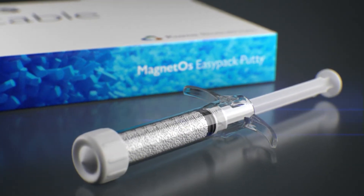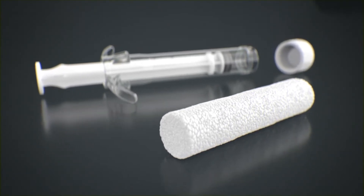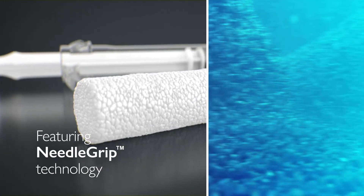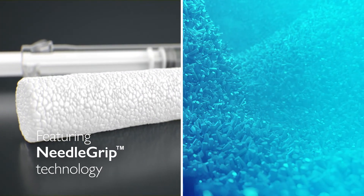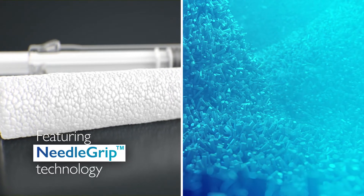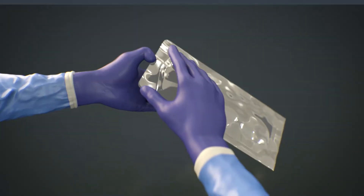Magnetos EasyPak Putty is our latest innovation, aimed at making spinal surgery easier for you and your surgical team. It delivers all the benefits of our established Magnetos family, thanks to our unique needle grip surface technology, which grows bone even in soft tissue, without added cells or growth factors.